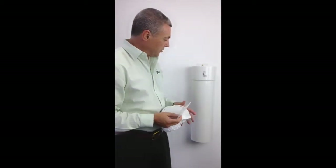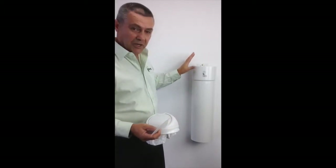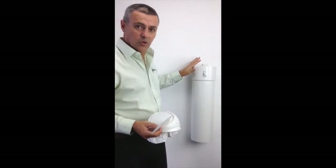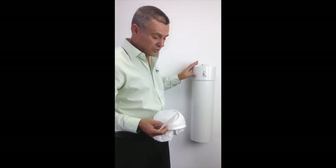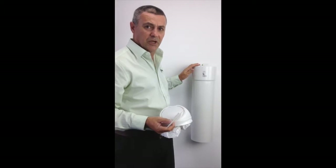Hi, Mark from EcoWest. Today we're going to show you how to use our EcoWest sanitary bin system. First of all, we have a bin that's actually mounted on the wall. The system will carry a 13 litre payload, or we have larger bins for a 26 litre payload, depending on the volume of sanitary napkins that you may be going through.